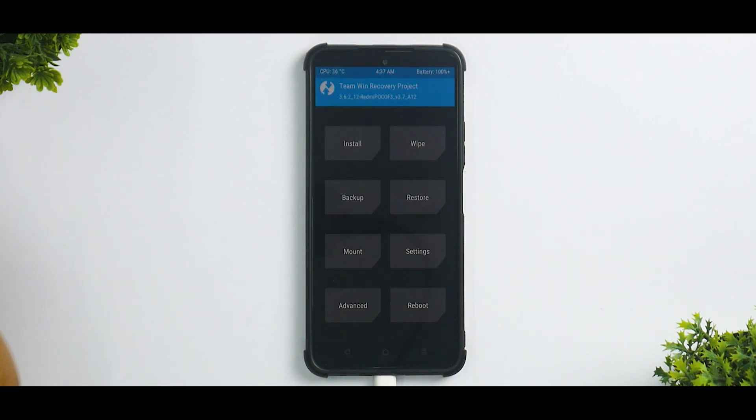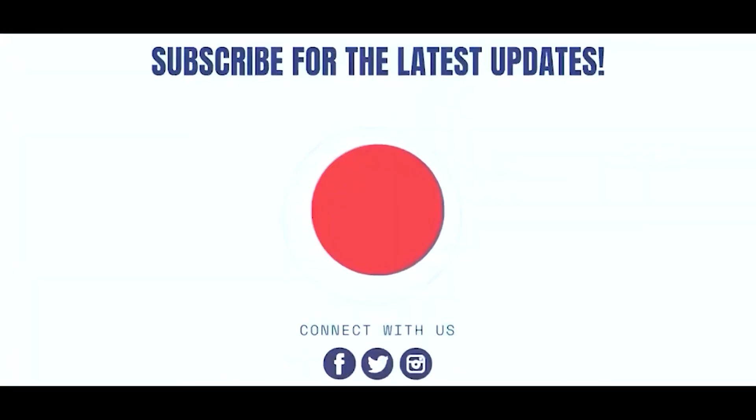Let me know in the comment section what you think about this video. Until the next one, this is Kailash signing off at PhoneOps. Keep smiling, take care, goodbye.